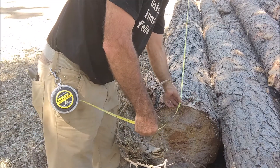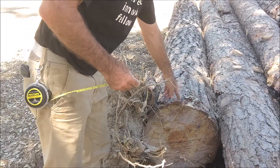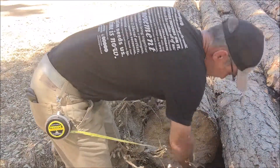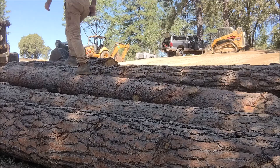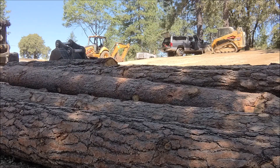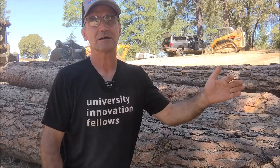Our second log is 21 feet long. The narrow end is here and the butt cut is down there — 21 feet, 1 foot 6 inches diameter. Our third log is also 21 feet long with a 1-foot diameter on the narrow end inside the bark.